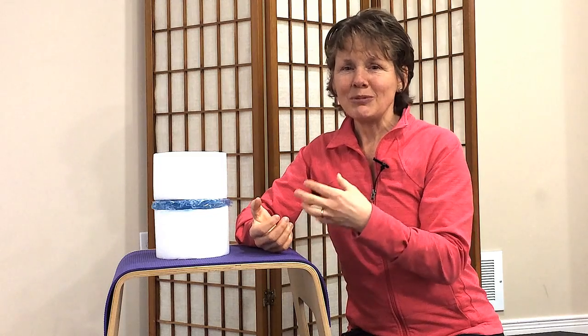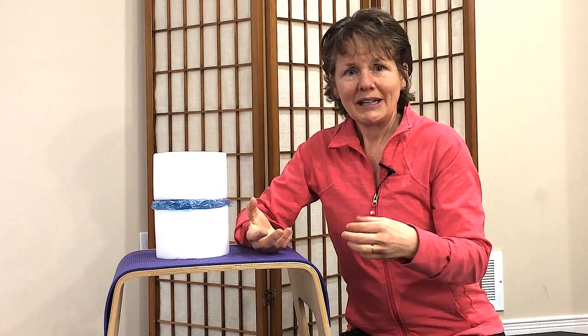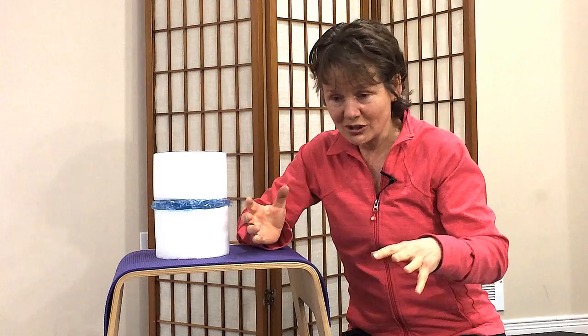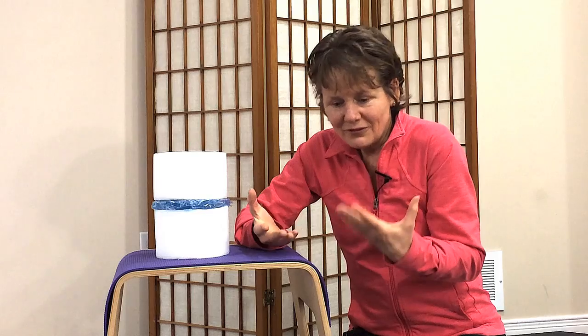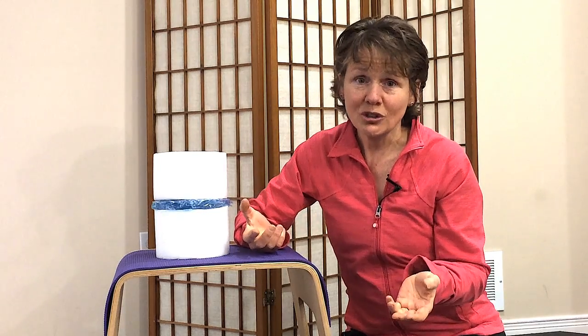So keep those flexion movements for the precious moments in your life — like grandkids running up to you where you scoop down and pick them up — and don't use up forward flexion moves for things like crunches and other movements you shouldn't be doing anyway.